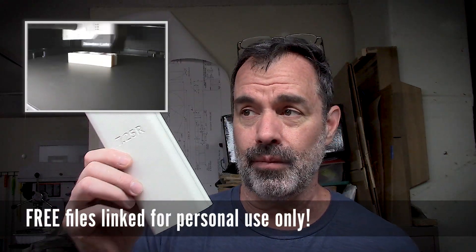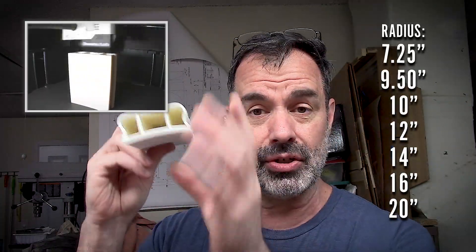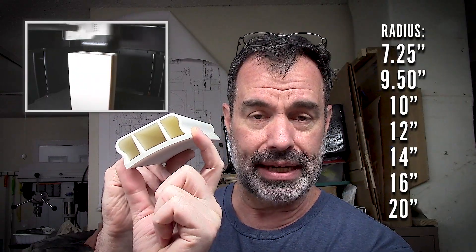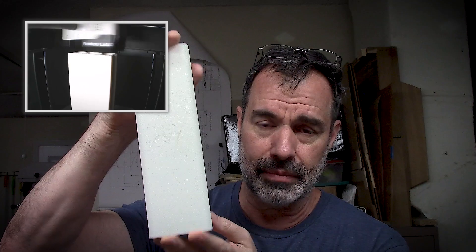I am posting files so you can print 3D radius blocks for network. There will be 7¼, 9½, 10, 12, 14, 16, and 20 inch radius blocks. They are all 2¾ inches wide, so they will accept standard adhesive back paper, which you can buy by the roll. They are all 9 inches in length, but you could print a shorter one if you wanted to. They will all come branded with what radius it is on there.